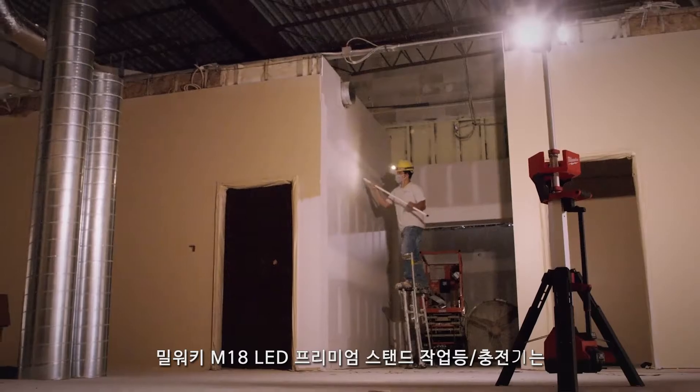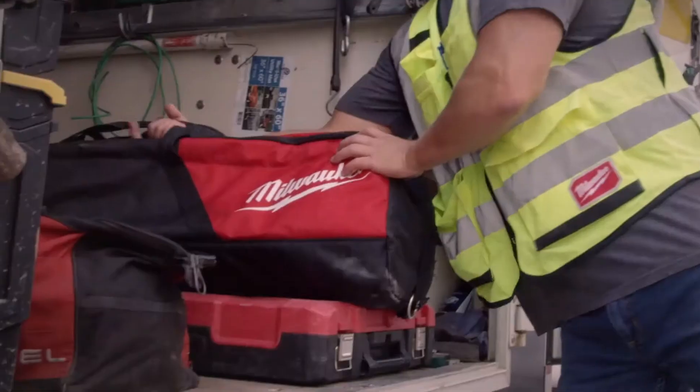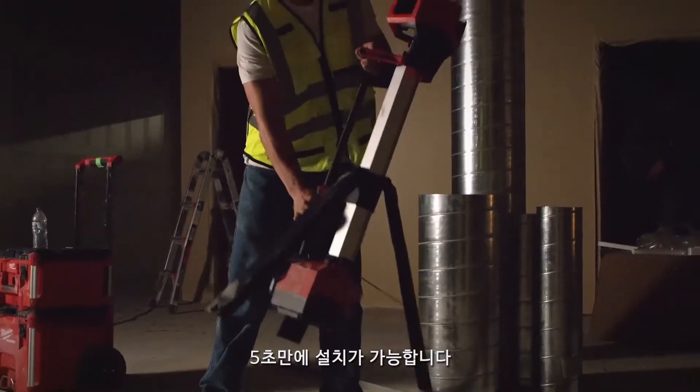The Tower Light is designed to be easily transported anywhere with its new balanced carry rail, bag design, and five-second setup time.